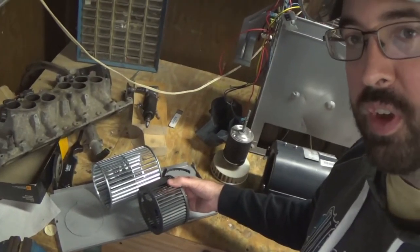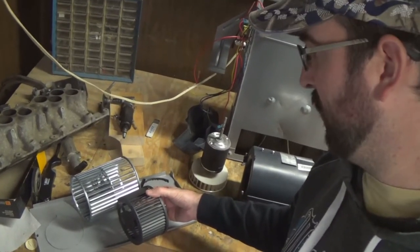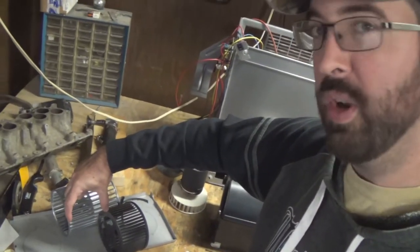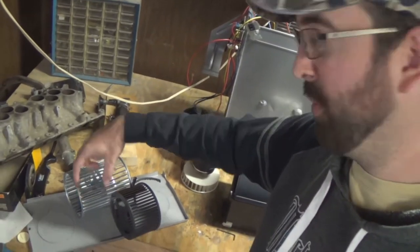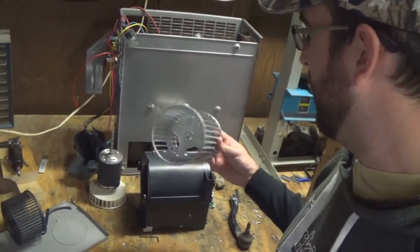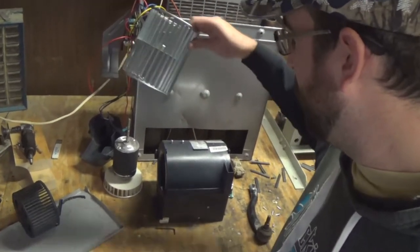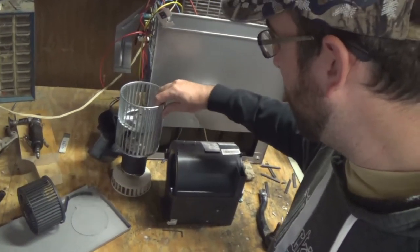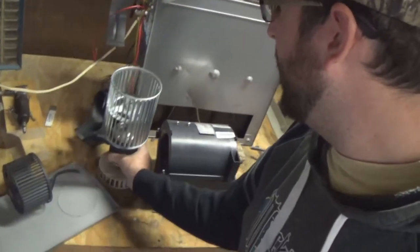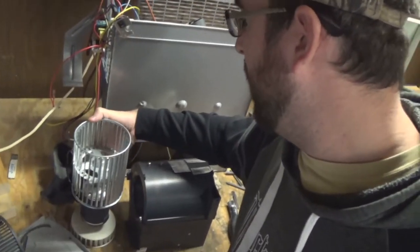Definitely looks like it's the right dimensions. Like I said it's supposed to be twice as wide and this one obviously is. This part broke off of the old fan completely. So this one I'll be able to put inside here, connect to the motor here, and that should just slide right on there and then put this back together.